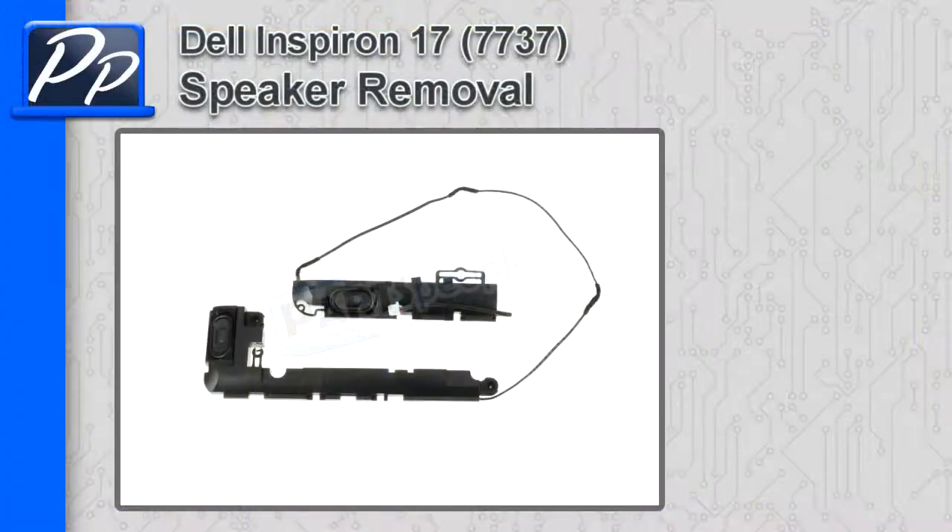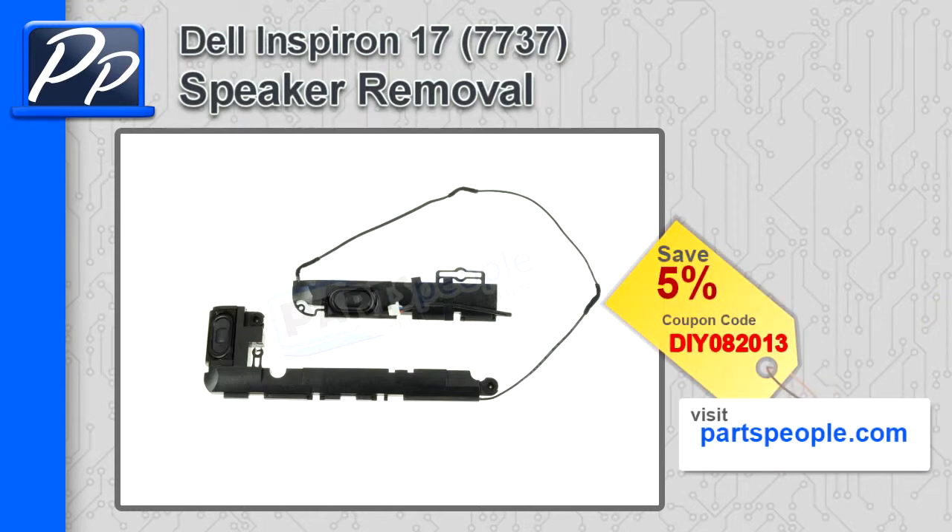Hey guys, it's Roscoe with Parts People. In this video I'm going to show you how to remove the speakers on the Inspiron 17 7737. If you're looking for parts for this laptop, go to our website and use this 5% discount coupon.